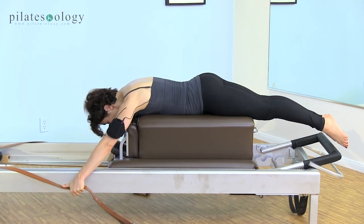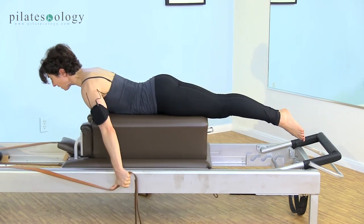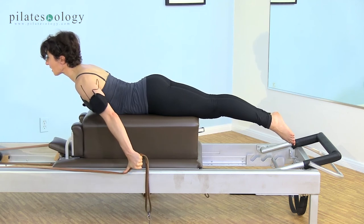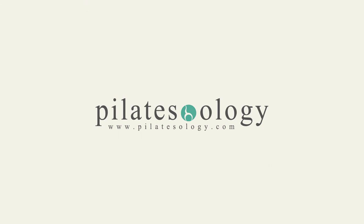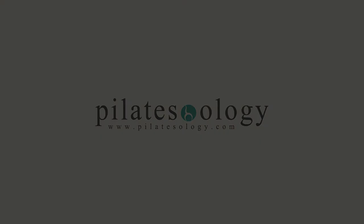One more time — push down, lift, reach your chest forward, and then reach down to change to the next one. Slide out, thumb on the rivets, long Dutch wrist.